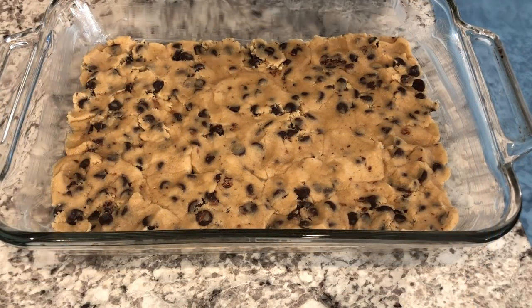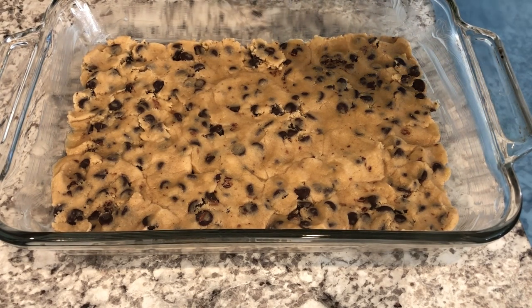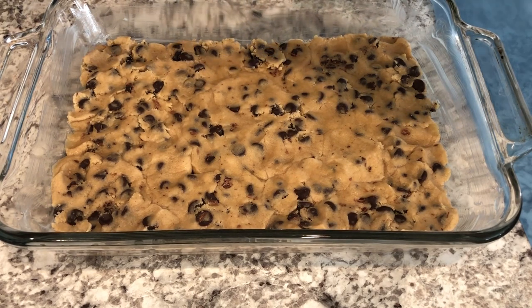I've got my cookie dough all pressed out and I have just a little bit remaining to add to the top. What you're going to do is take that cheesecake filling and spread it over the top.